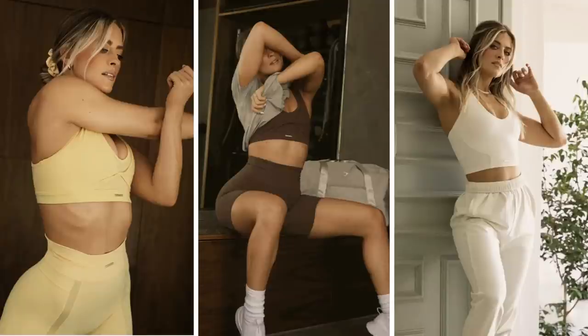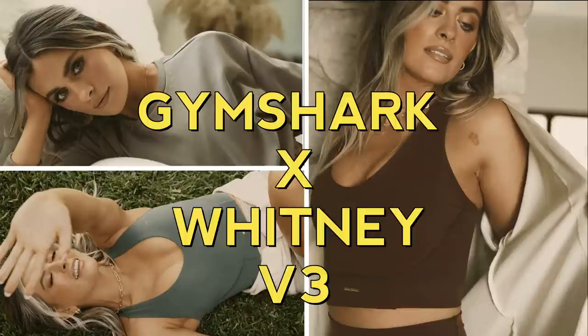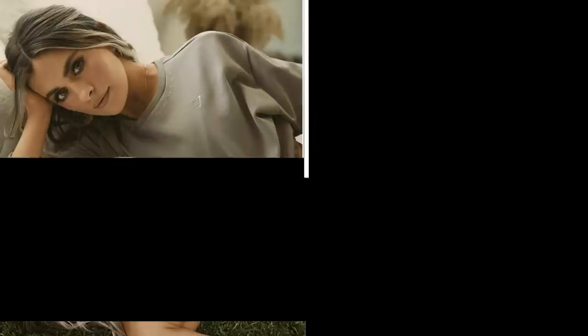It's Whitney! What up you guys? So it's the time y'all have been waiting for — I've been waiting just as much. It's time for the Whitney V3 review haul. That's right, she did it again.